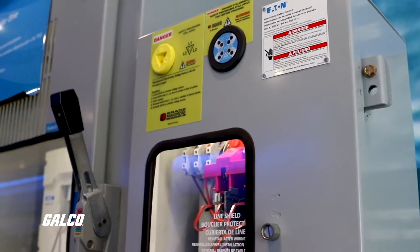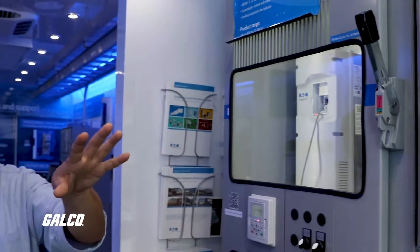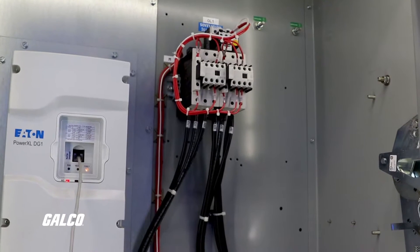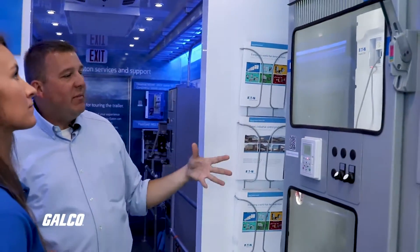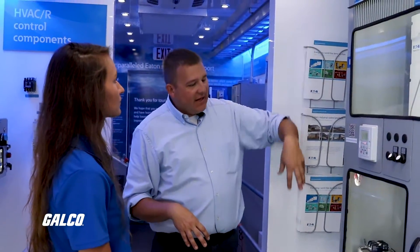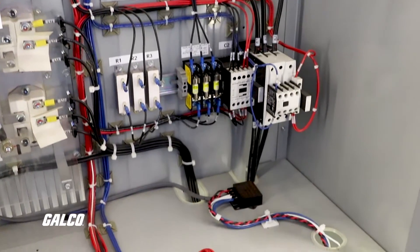Behind you is another kind of drive — a different kind. This uses the DG-1 you saw over there as its base model, but this is actually an 18-pulse drive. An 18-pulse drive is for when you have bad power. These are used a lot in places like hospitals, wastewater treatment plants, countries with a poor power grid, or on a train car powered by a generator where power fluctuates. A normal drive is a 6-pulse drive; this is an 18-pulse drive. It cleans up the power and makes it manageable and usable for a drive, because if the power is too dirty, a drive won't work.